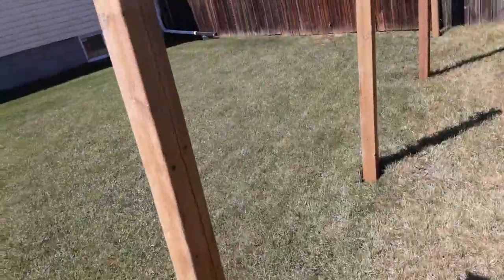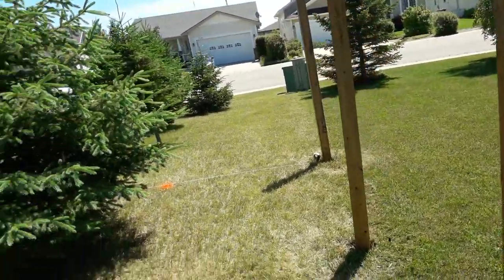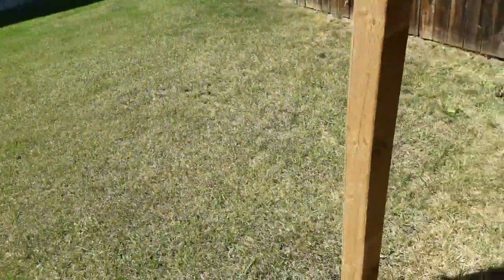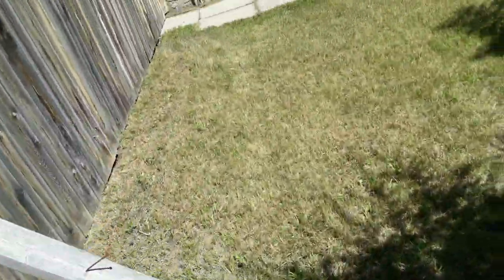Looking good. This one here is a little bit too low. I should go down on all of them and then put crushed gravel and string across until I've got them all at the exact height. I'll give it a little bit of drainage on the bottom as well.